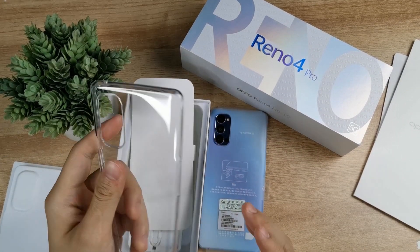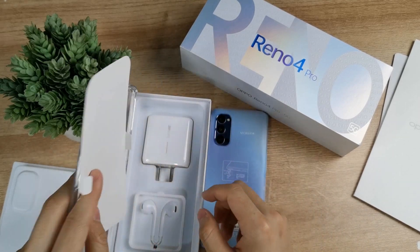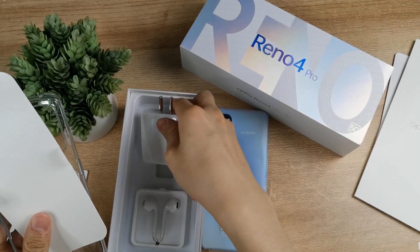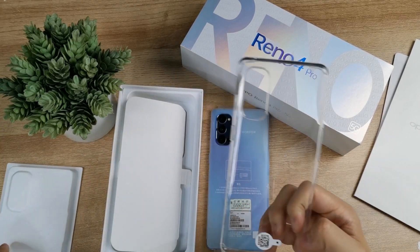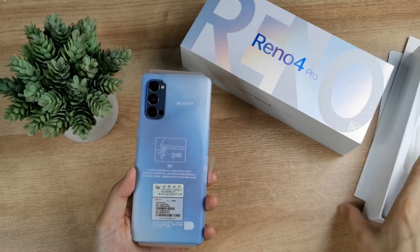Also included is a free case — it is not a hard case, it is a soft case, and the quality is not bad. There is a 65-watt SuperVOOC fast charging adapter, a free headphone, and a Type-C cable. OPPO has not skipped the free headphone — it is a Type-C headphone, not 3.5mm jack, because there is no headphone jack on this phone.